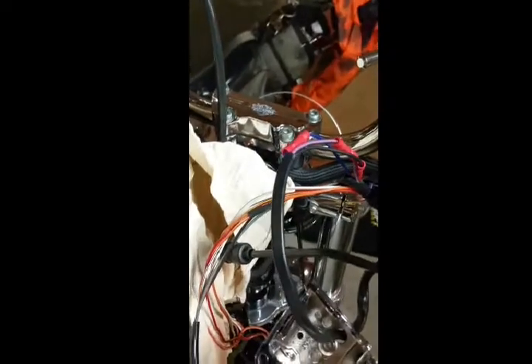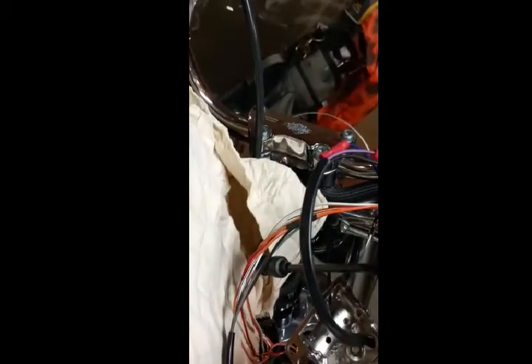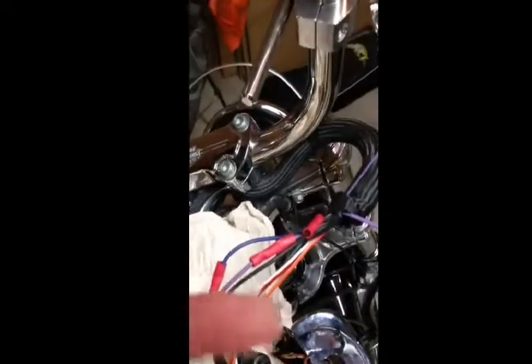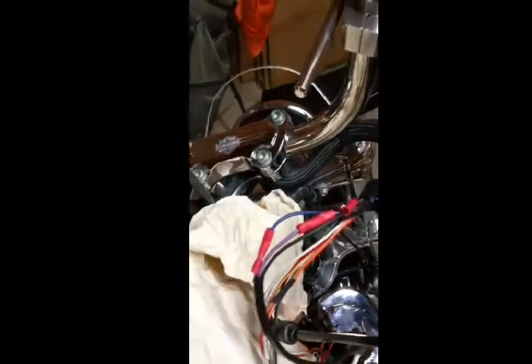I ran my wire back through there around the outside. I hope that's right — I suppose I'd have had to go on the inside. I made staggered cuts. Hopefully I didn't forget anything. I'm going to tape all that up, wrap it in tape, bring back my sheath, and go from there.